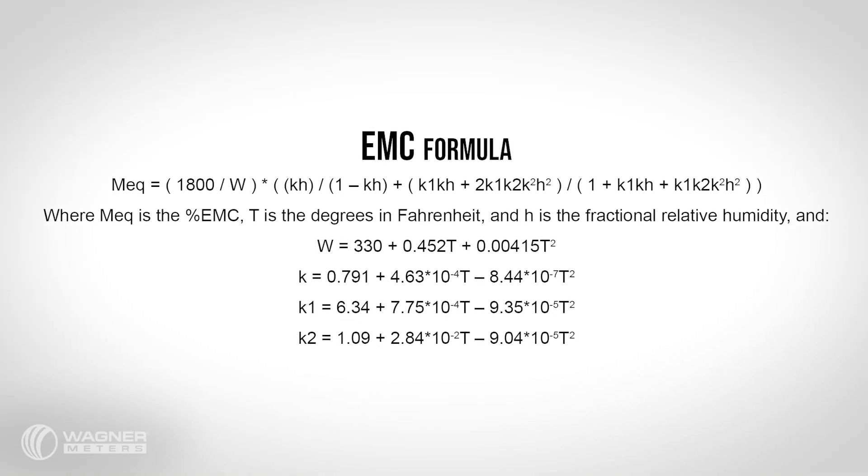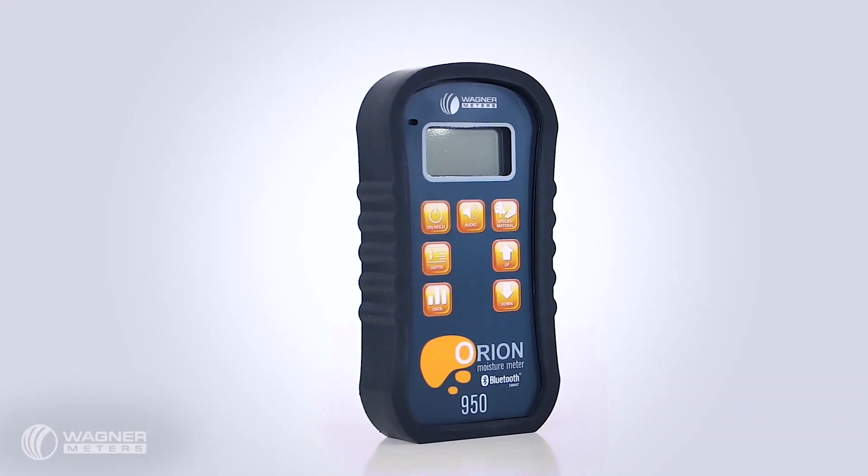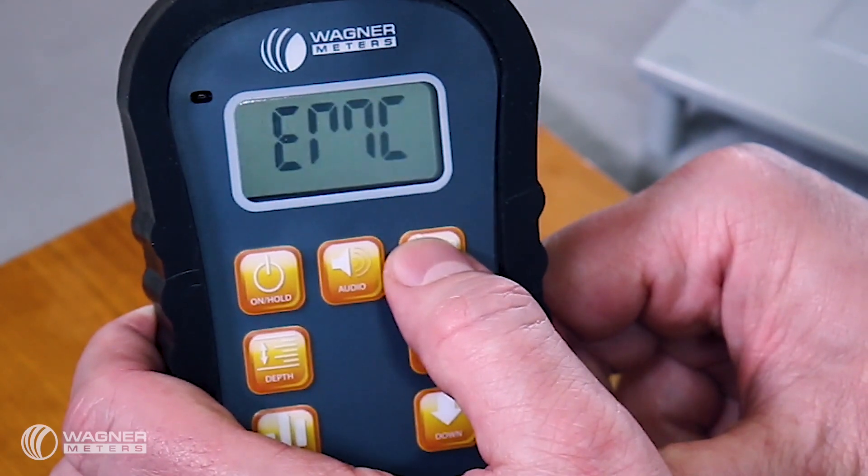Here's the calculation for EMC. Well, understanding math formulas is not my cup of tea and it may not be yours either. But Wagner's top of the line Orion Model 950 moisture meter can calculate that EMC for you and quickly too.